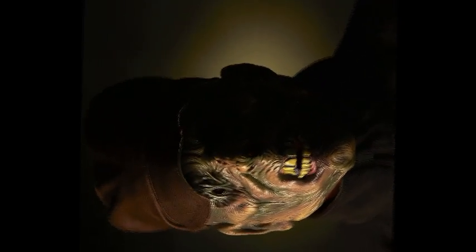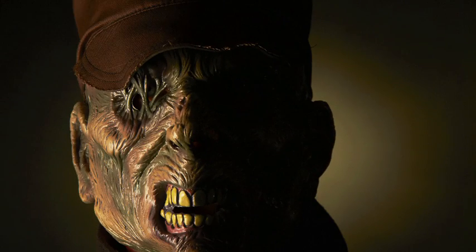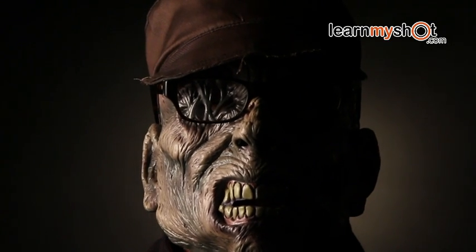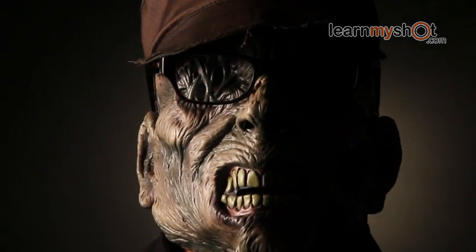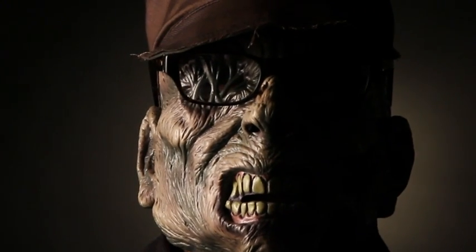It also works well for zombies. We hope you enjoyed this video on shooting a self-portrait using just a two clamp lamp system. Give it a try and post your pictures here on the website. Look for us again at learnmyshot.com and have a safe and happy Halloween. Bye!